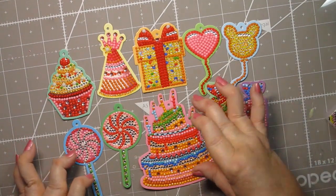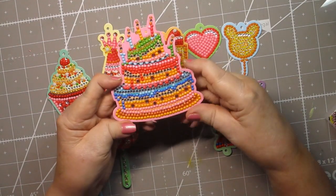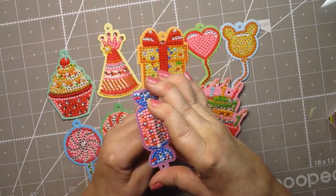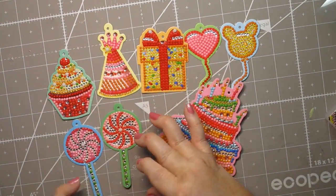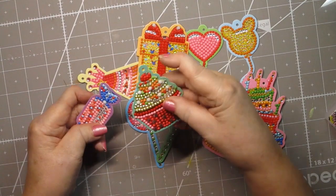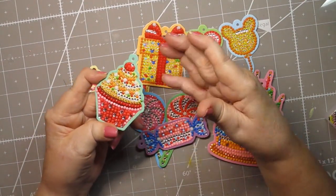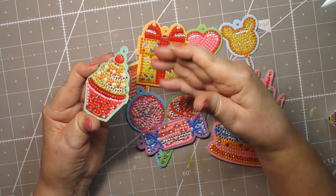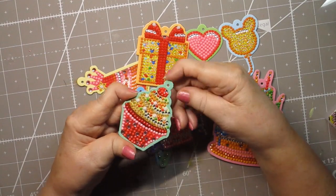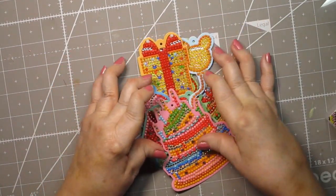I really liked how they have so much detail on them. Usually when you have something this small, you don't get this much detail, but I really liked the little candies and the suckers. It comes with a string that you can put through these holes, but I want to have a special string or I'm going to cut that off. I haven't decided when I make my card, so I'm not attaching the string that came with it.